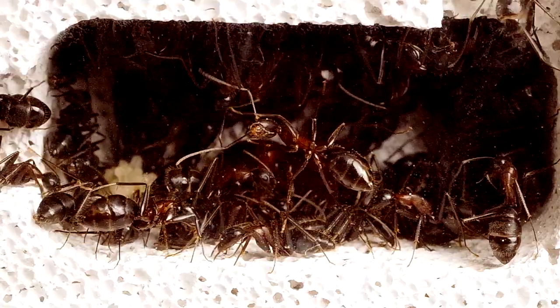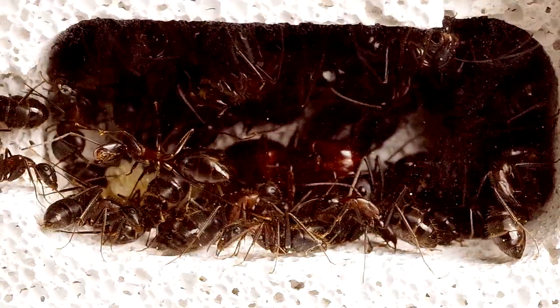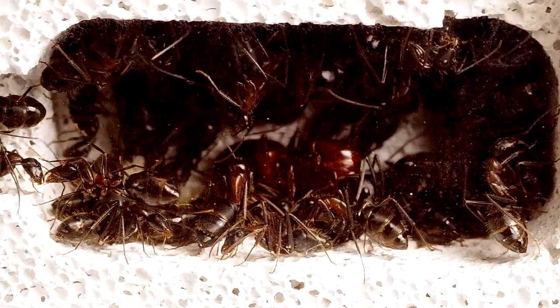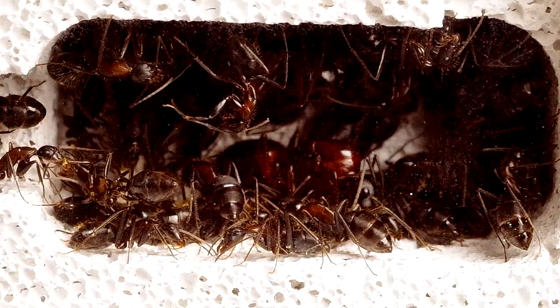Terminata la fase di sviluppo, la nuova generazione di formiche sessuate si prepara a compiere il volo nuziale. In alcune specie, la generazione di sessuati avrà trascorso la stagione invernale – la fase di ibernazione – all'interno della colonia originale e sarà pronta a sciamare all'inizio della bella stagione. In altre, invece, la generazione di sessuati viene cresciuta a primavera per poi giungere a maturazione in piena estate.